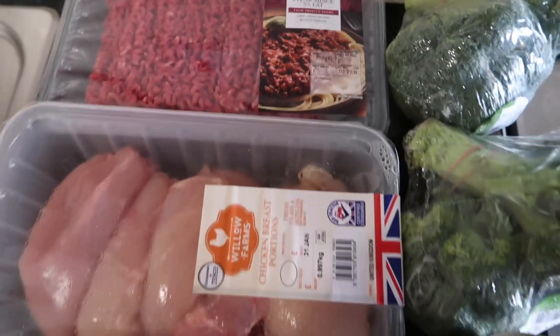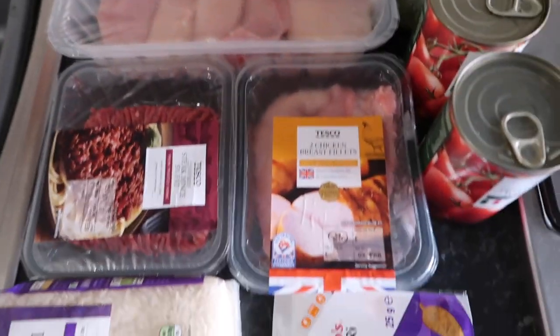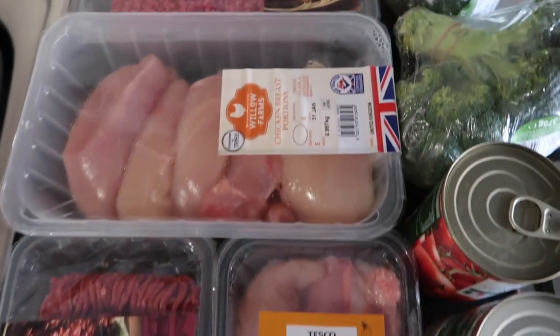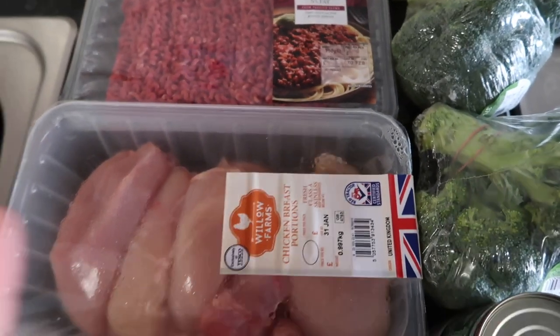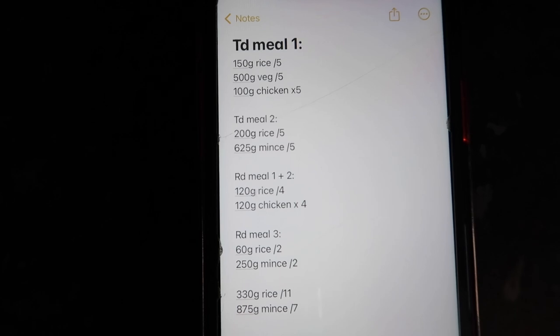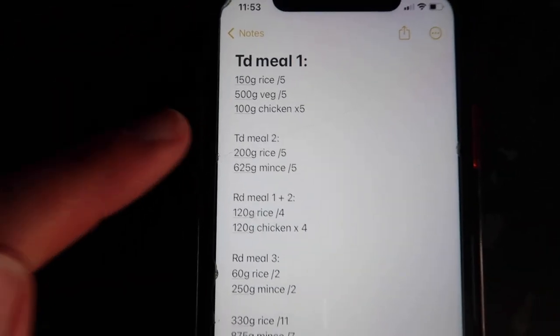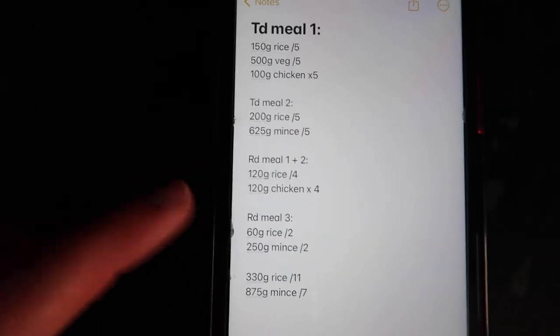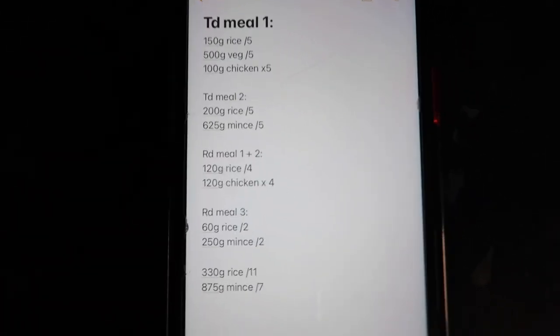This is all the food I need to last me the entire week. It's not that much to be fair — it's mainly a lot of meat. I always start by writing things down on my phone just so I can keep track of what I need in each meal, so I don't get confused.